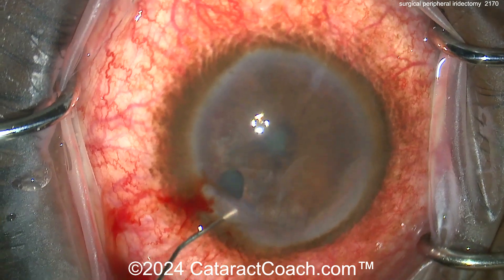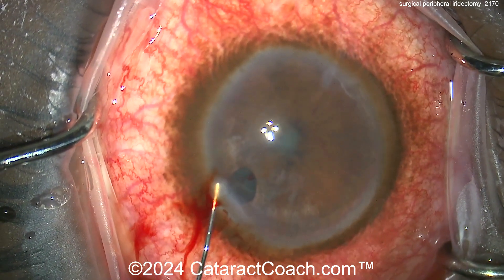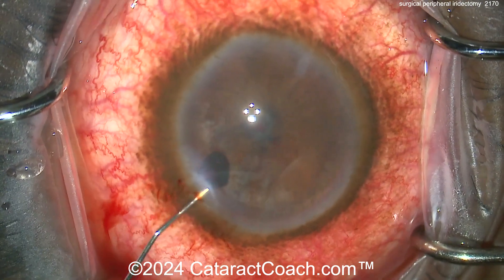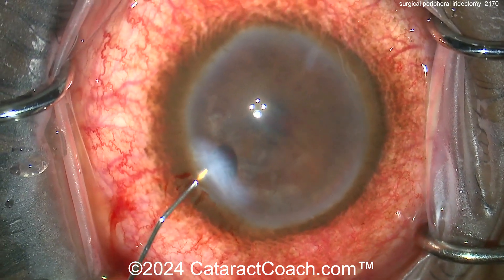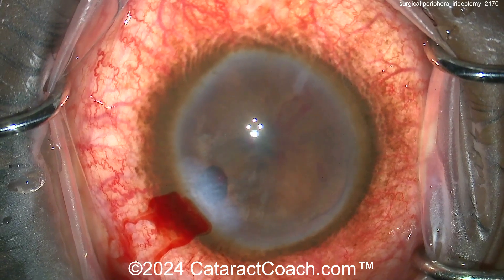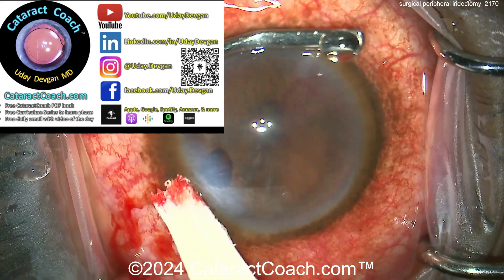Now seal up the incision — make sure you really seal that incision, and that's why you want to have a longer tunnel length. The bleeding is because again it's a very hot, angry, inflamed eye and the patient had to have this procedure done to resolve the acute glaucoma attack. Here's hydrating up the incision — make sure it's absolutely watertight. And now you know how to do a surgical peripheral iridectomy with scissors.